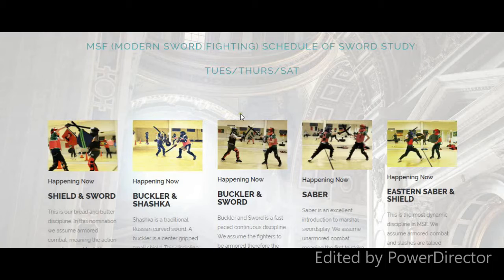In some of these we use armored combat, and in some we use unarmored combat. In that way we get classic fencing instruction, but we also get instruction in armor. Sword and shield is armored, so what that means is the hits are cumulative within a timed round — like boxing or MMA.